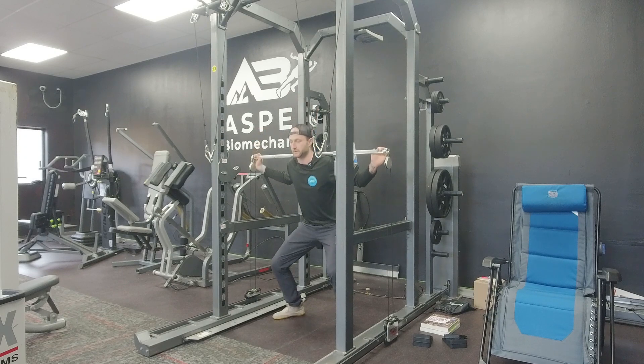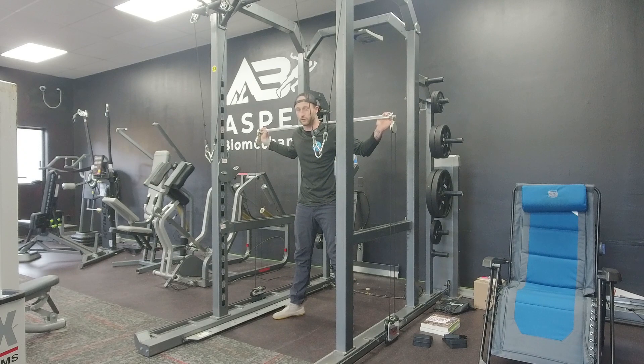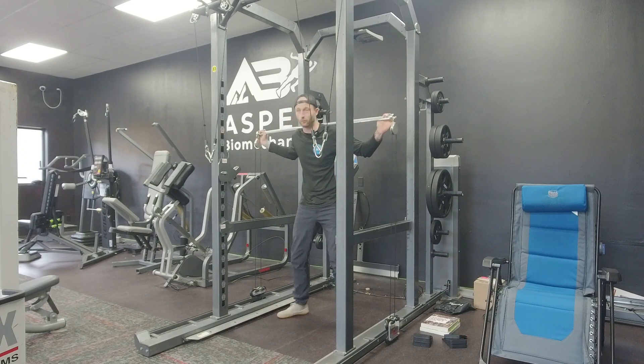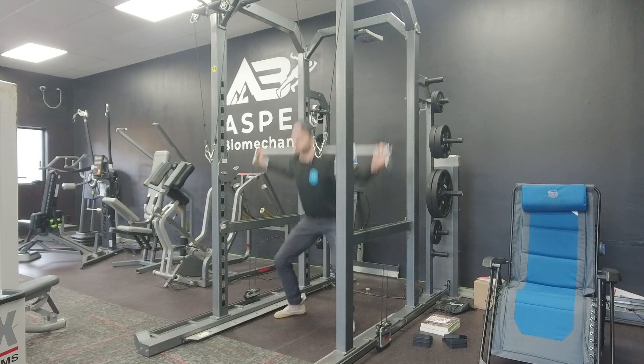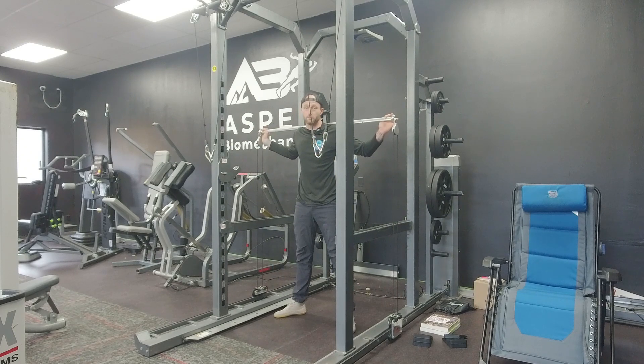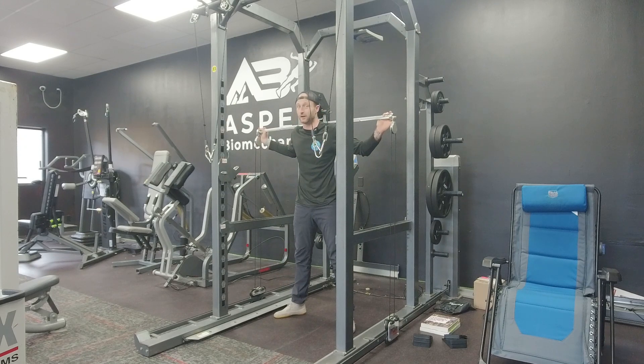Then you just smoothly drop down and smoothly push yourself up. This is one of those machines where, if you make it challenging, you can get away with more explosive type movements. And because there's no mass, it doesn't accelerate, which means you're resisted through the entire motion.